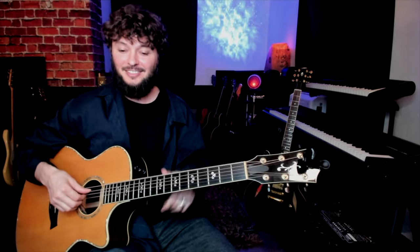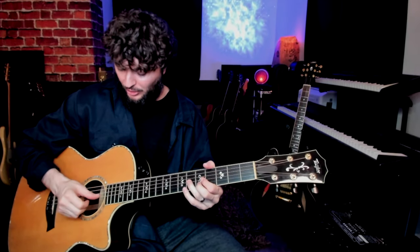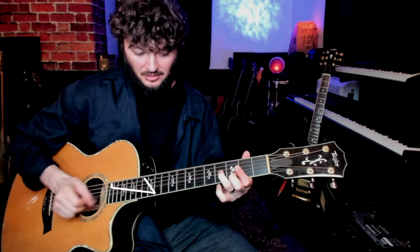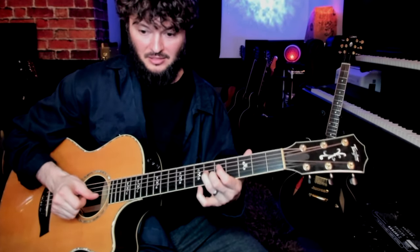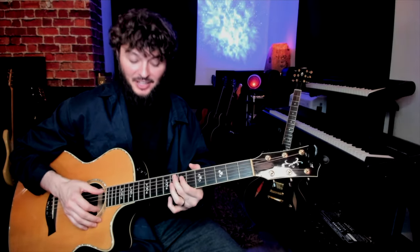So far we've just done descending turnarounds, which are by far the most common, but occasionally there are ascending turnarounds too — ones that go up. When you're doing this ascending movement, I like to bring my thumb over and play. When you use your thumb, you're going to get a lot snappier notes and a lot more power. Then this ending going to the E7 — we're using a ninth chord. This is a very helpful one. If you can't play this full ninth chord with this third finger barred off like that, just play this.